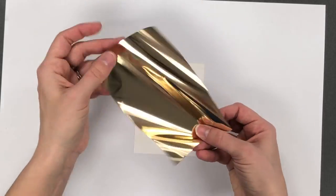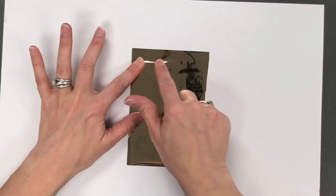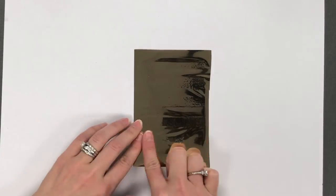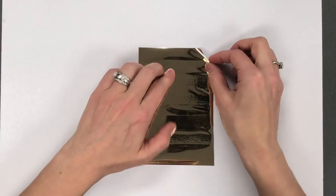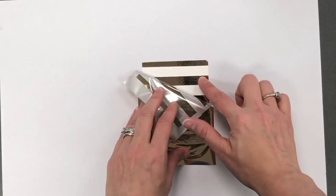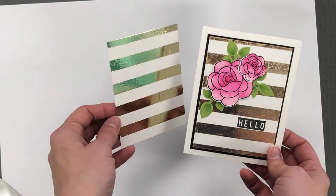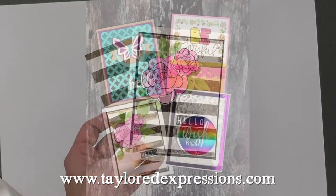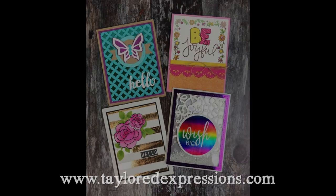I have peeled off the backing and I'm putting a piece of champagne foil — again shiny side up — and just pressing that with my finger. I found that a bone folder was unnecessary and actually left some scrape marks on my foil the first time I did it. Start up in the corner and slowly peel back the foil. If you're missing any spots, you can put it back down and press a little harder. I hope you learned something new today and are feeling inspired to try some foiling of your own. You can find all of today's products at the Tailored Expressions web store at TailoredExpressions.com. Thanks for tuning in, bye-bye!